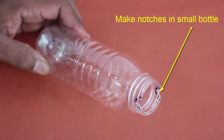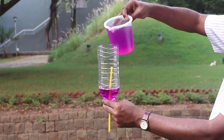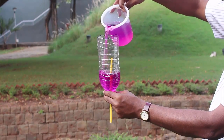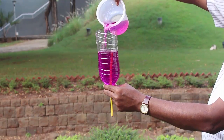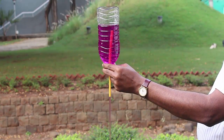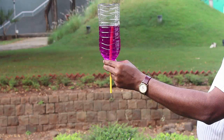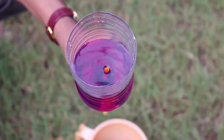Make two small notches in the small bottle. Then invert the big bottle and keep it vertically, and fill it with colored water. When the water crosses the level of the yellow straw, it will start draining out from the straw. The water will stop draining once it reaches the straw level.